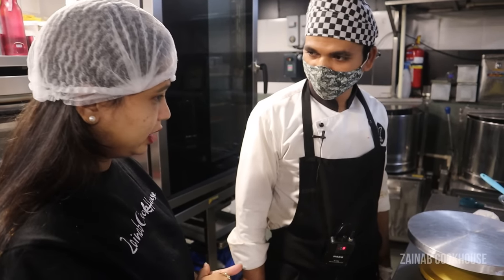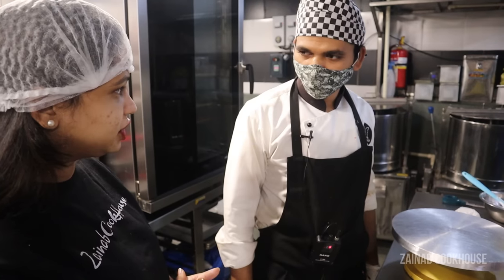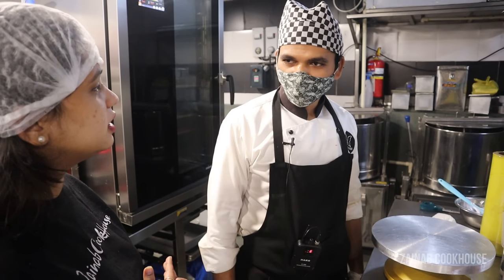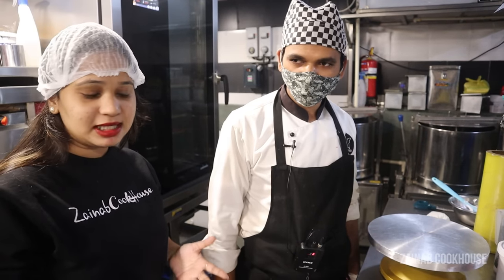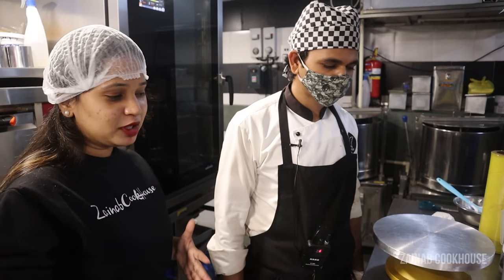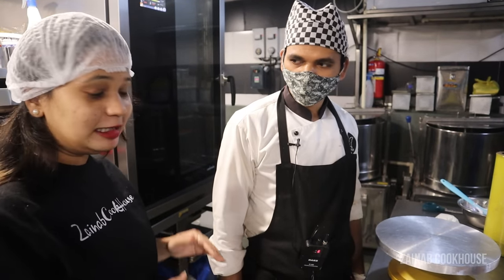Now we're going to make baklava. Is this baklava Turkish style? There are many types of baklava — what style is it? Indian style. So he's going to make Indian style baklava. Baklava is very famous and it's a newly famous dish in India. We are going to learn how he is going to make it, and this is at Butterfly High, Thane.